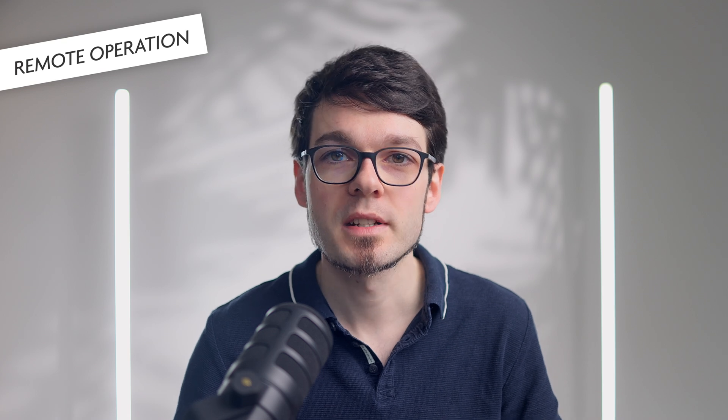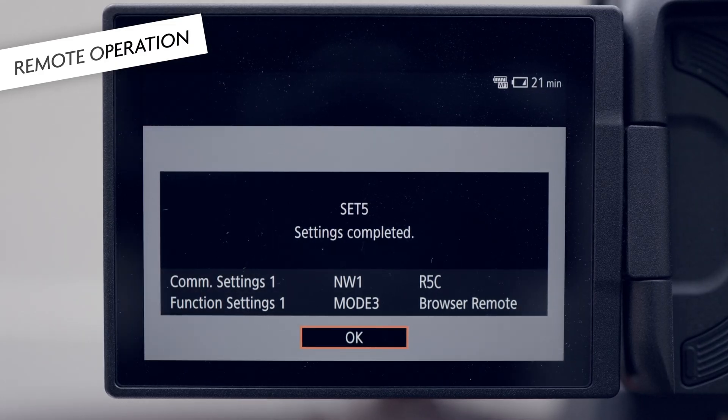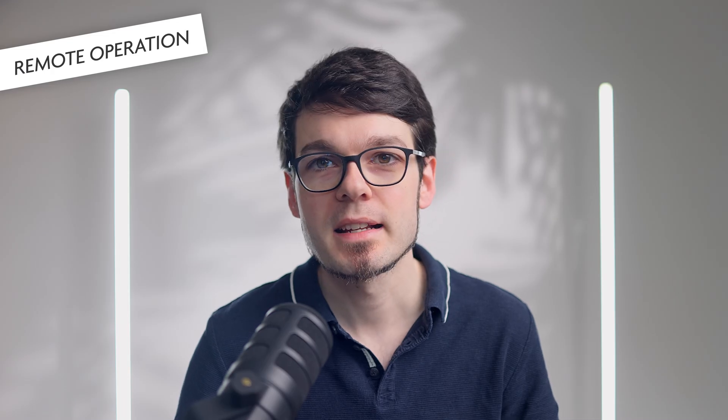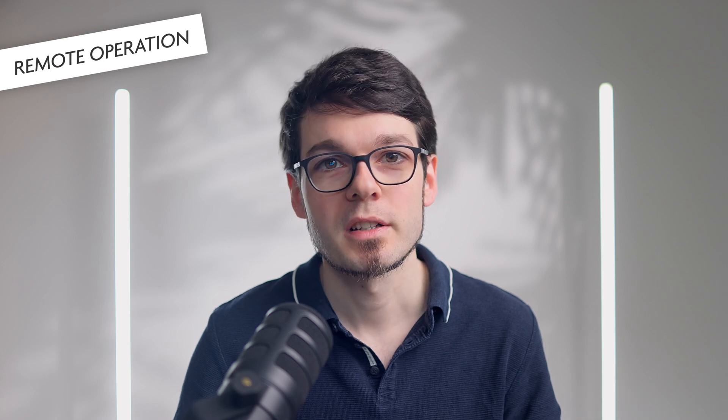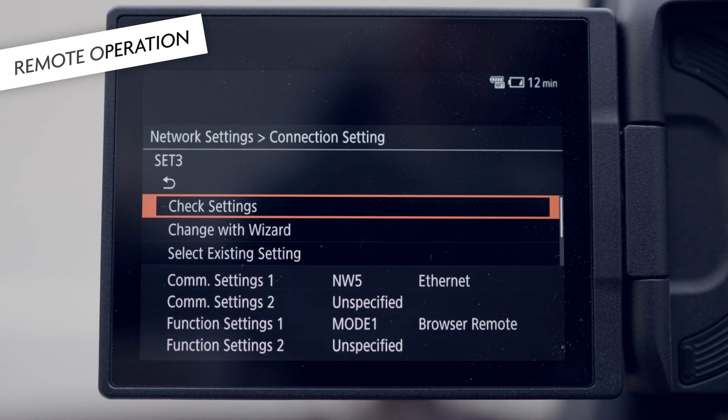Then the camera supports different functions. One of them is browser remote. There's also IP streaming, FTP transfers, and Canon app. Settings that you make here can be stored as so-called function settings. Then, in order to actually use browser remote, you have to pick a communication setting and the respective function setting and store those as so-called connection settings — you can save 20 of those. In my case, I use browser remote sometimes in my Wi-Fi at home, sometimes using a network cable, and sometimes on the road where I have no Wi-Fi, so I have the camera create an access point so my phone can connect to it. I have three communication settings, just one function setting for browser remote, and three connection settings that combine all of these.